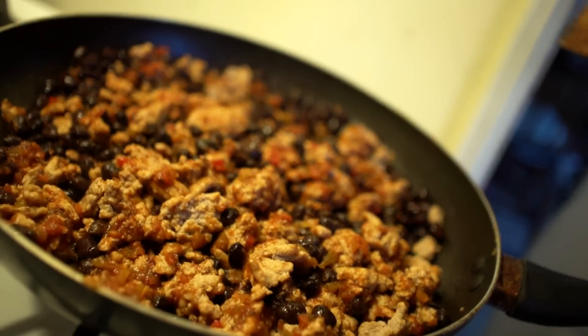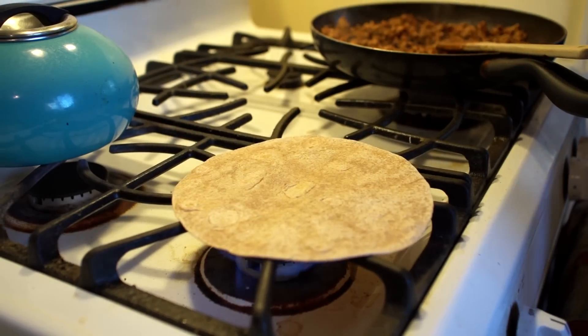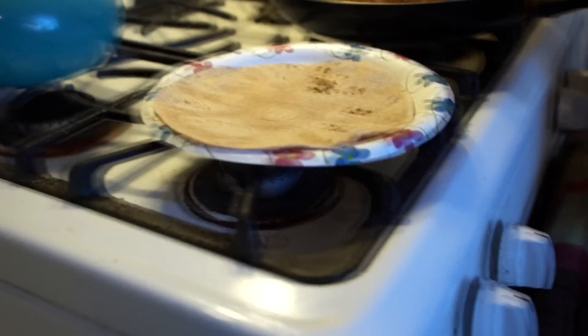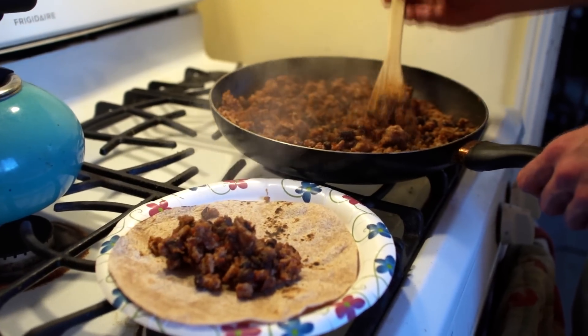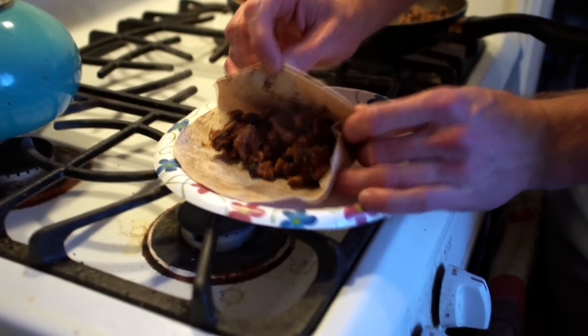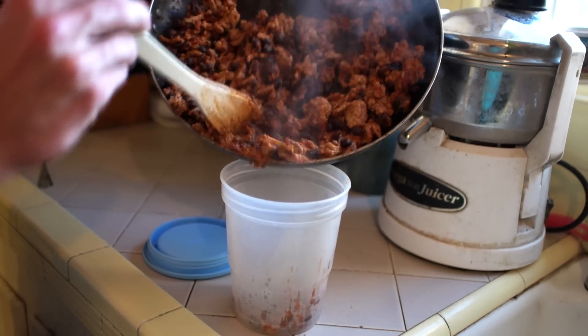Mix that all in there — it's been proven that everything tastes better after you dance while you mix it. Don't poverty-cook your tortillas in the microwave; throw it on an open flame and get it nice and brown on each side. Then construct your burrito — throw in lettuce, tomatoes, onions, whatever you want. Take a big bite and flex for the camera.